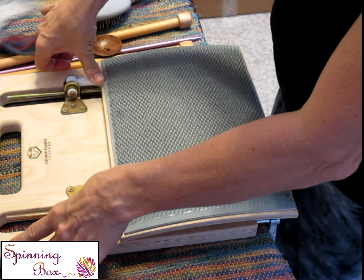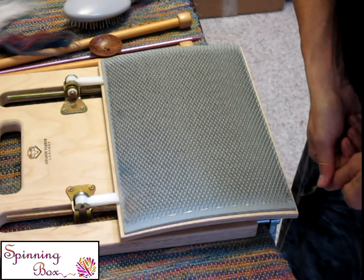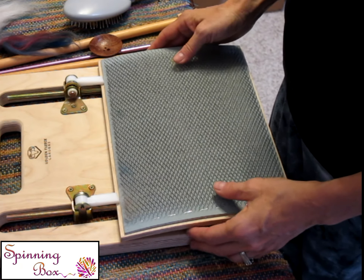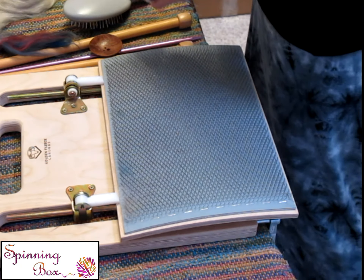Hey, this is Mary Egbert from Cromage Fiber Arts, and today I'm going to show you the Golden Fleece Tabletop Carder, sold exclusively by Watt Heritage Fiber Tools, and they are at cluckinacritterfarm.com.